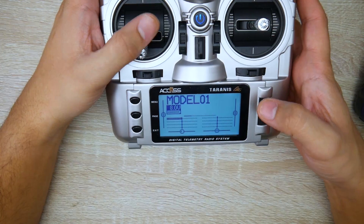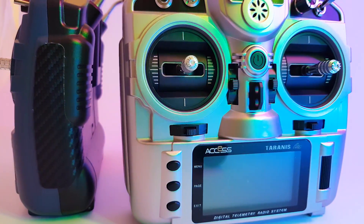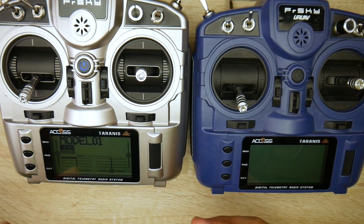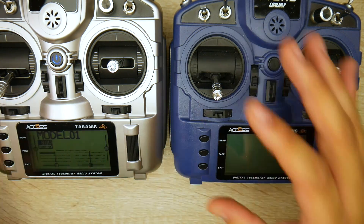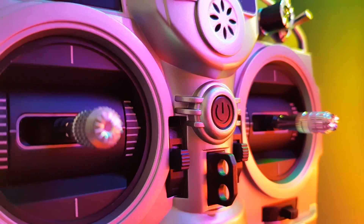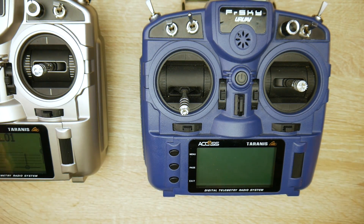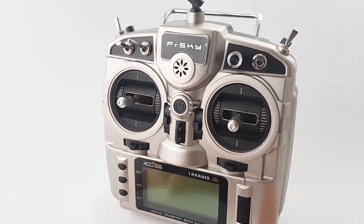The X9 Lite S versus the normal X9 Lite: the differences are hall effect gimbals, built-in battery charging, and two extra momentary switches — plus the color. There's no real reason to get the Pro; it seems basically identical to the standard model. The normal X9 Lite is around $90, which is incredible value. If you want the hall effect gimbals and charging, get the S; otherwise the normal one is perfectly fine.